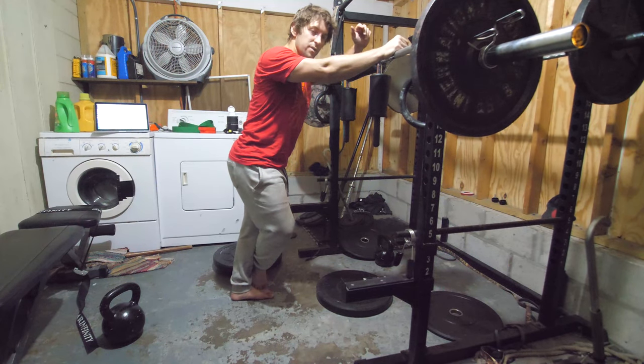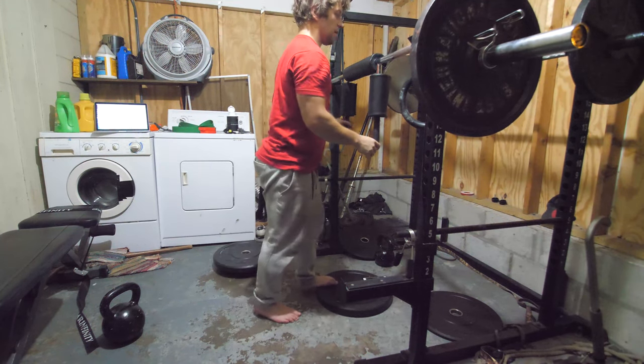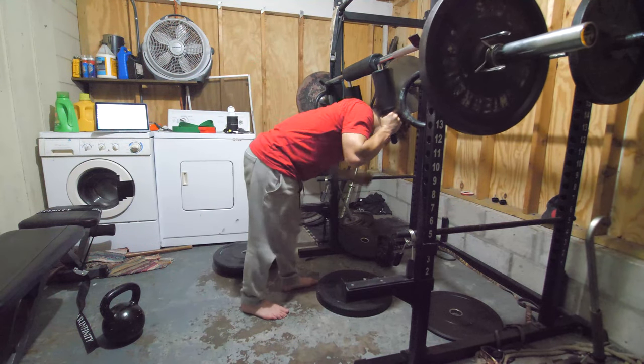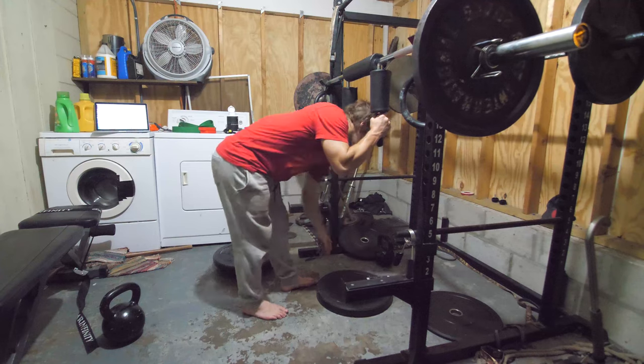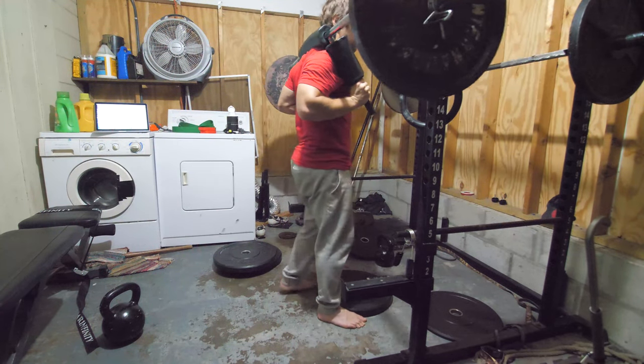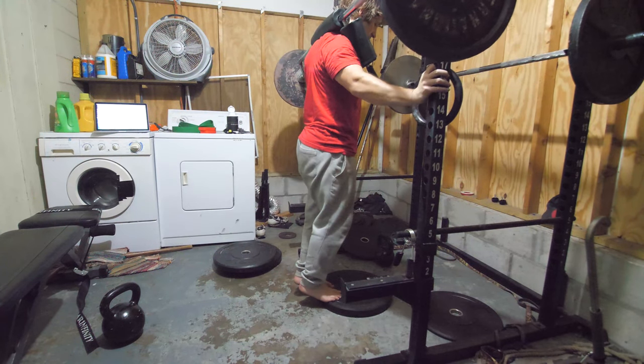The last movement comes from the Spring Ankle Drill Series, which is something that Kadiets and I believe Chris Corfus came up with. It's a very nice series of isometric movements that I really like for my ankles and feet. We're going to do one for each leg and try to hold it for a minute.